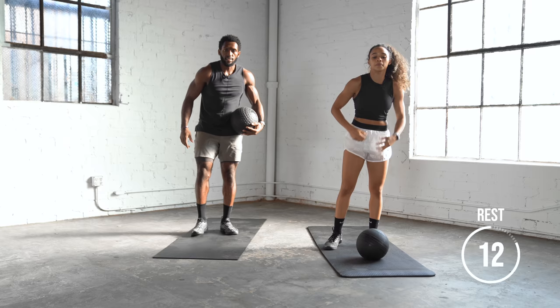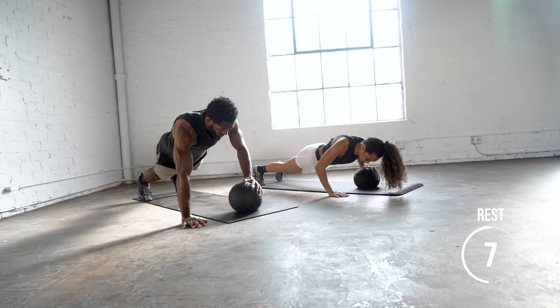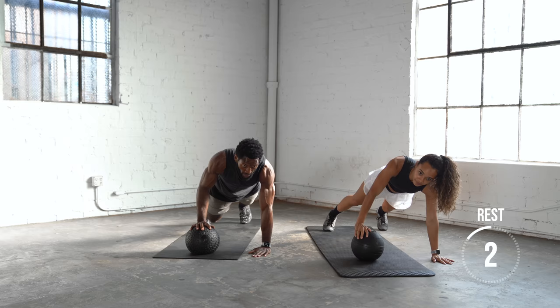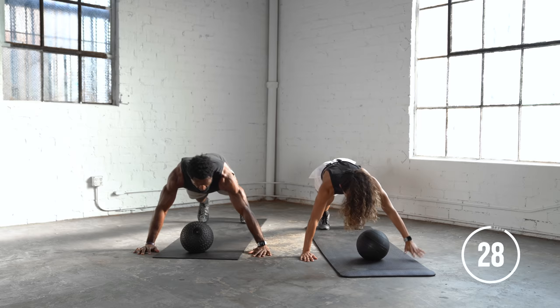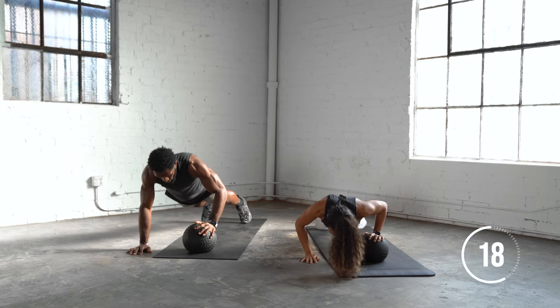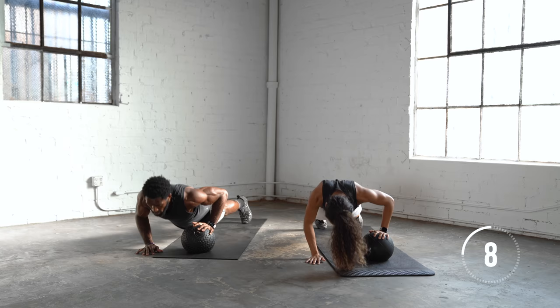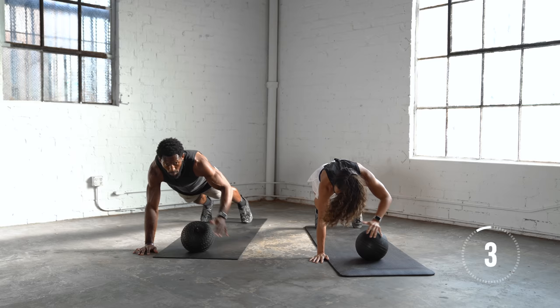The next exercise: we're going to do a single arm push-up. We have one arm on the ball, one on the ground, and then we'll alternate sides as we go. If you're looking at this and saying that's too hard, go back to the chest-to-ball push-ups. Keep those hips flat, back flat.